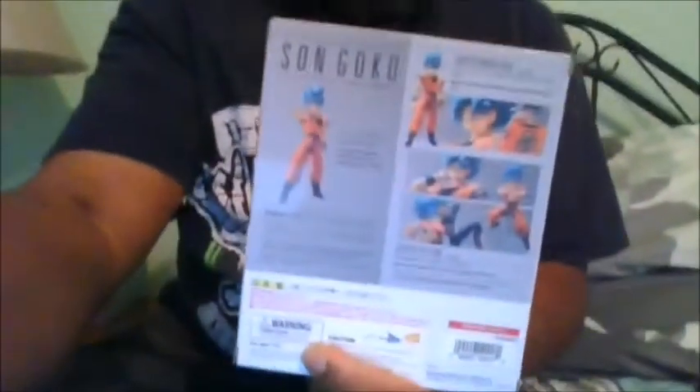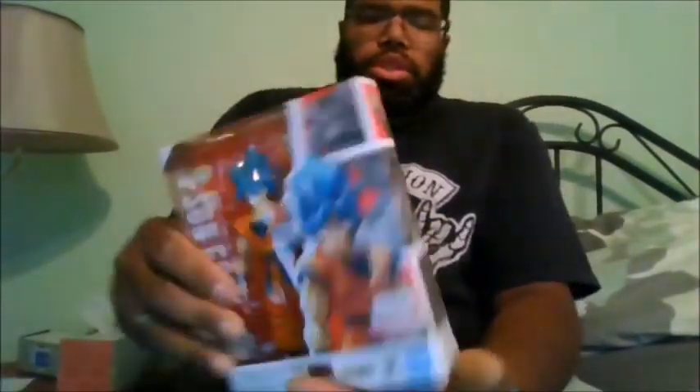Here is the front of the package. Here is the back of the package. Here is the side of the package, the other side, and the bottom of the package.